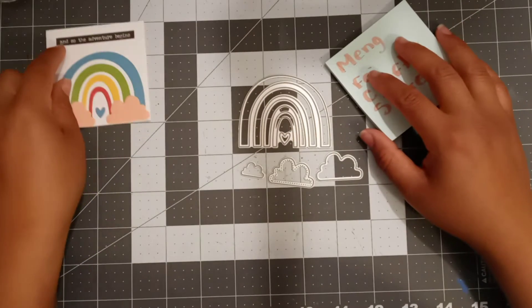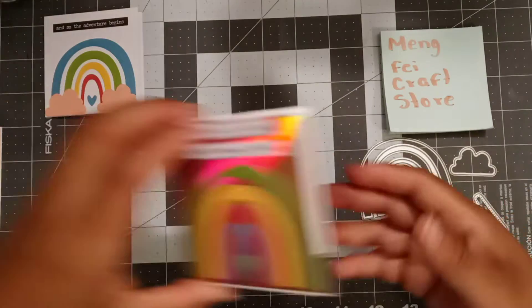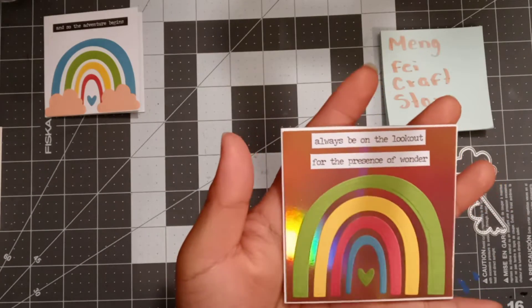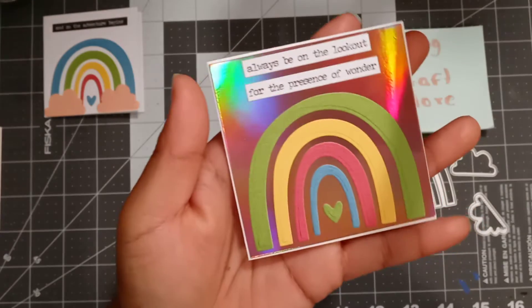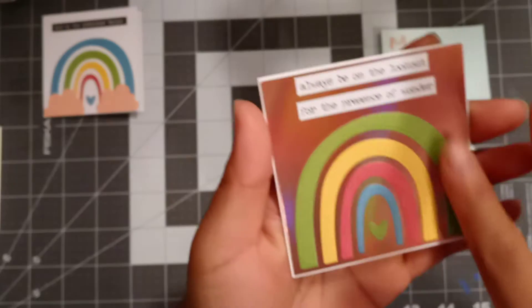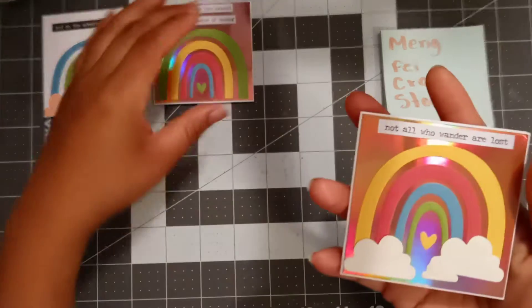This other card I created says 'Always be on the lookout for the presence of wonder.' I used a foil paper on the back so it kind of goes like a rainbow when you shimmer it in the sun. I again cut green, yellow, red, and blue — it turned out super beautiful.